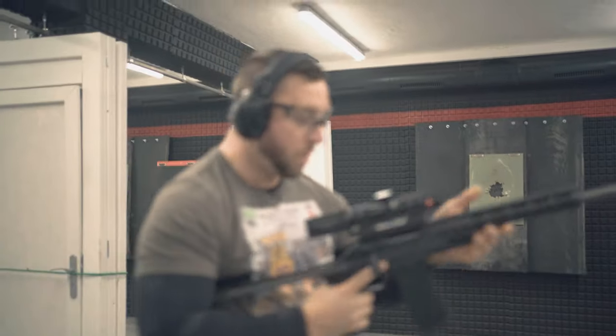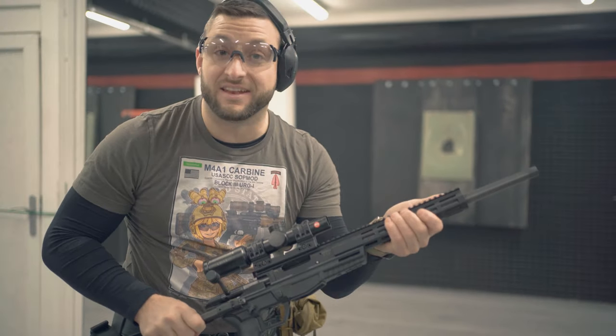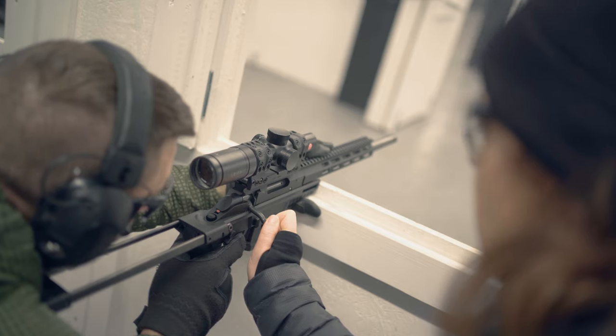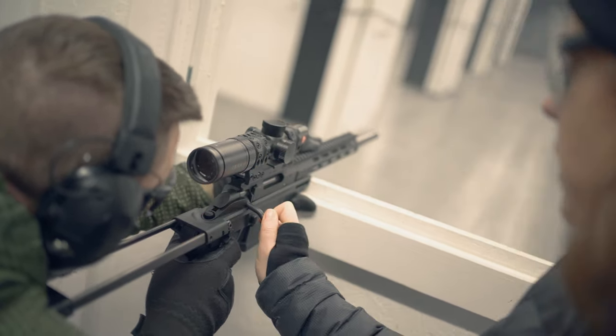So we are running this gun really hard. The handguard is heating up, and the barrel is almost as hot as on a semi-automatic.